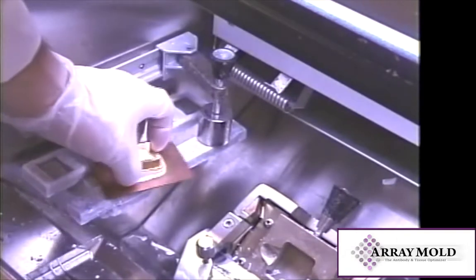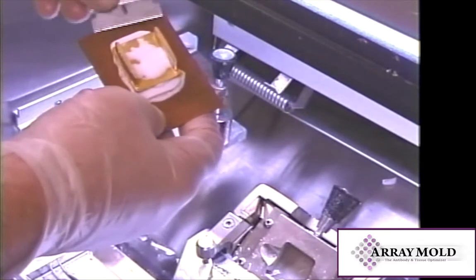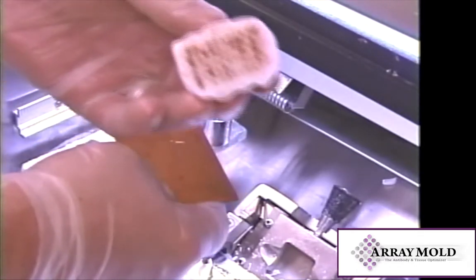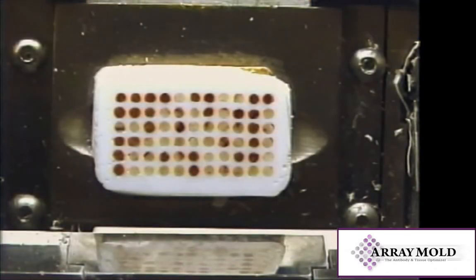Melt until you see OCT around the edges of the array mold. Place the array and metal plate into a freezer or cryostat and allow the plate to freeze to the array. Once the two are frozen, you can carefully separate them. The array will now have a flat surface and the punches will be set into the OCT mold.